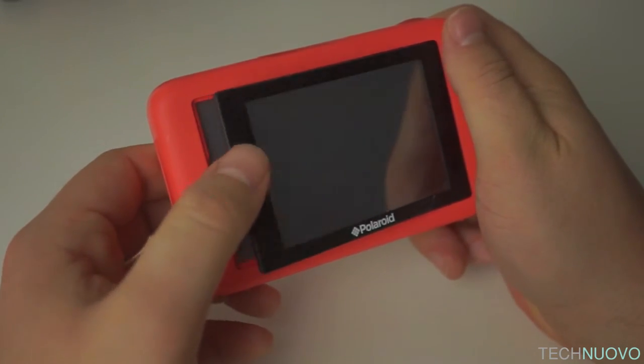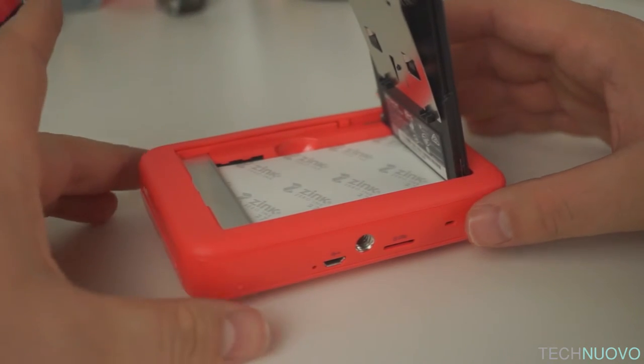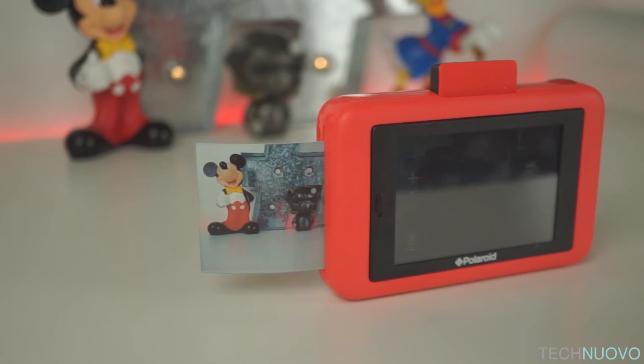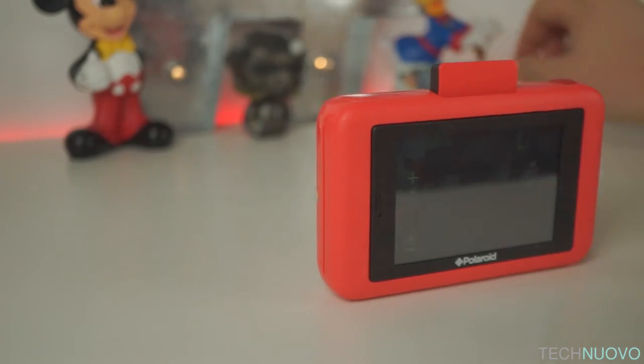Flip the screen back and you will find the paper tray, which will hold up to 10 sheets of Polaroid Zink paper. Zink paper uses heat to expose various areas of the picture. It is however quite expensive to buy — around £20 for 3 packs of 10 sheets — so make sure you set the camera to manually print rather than after every single picture.